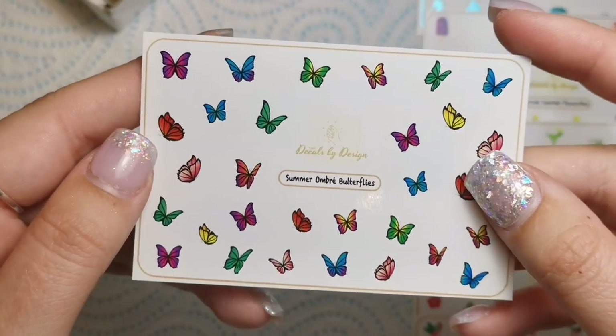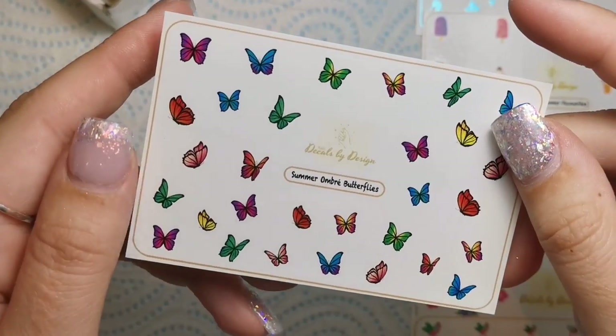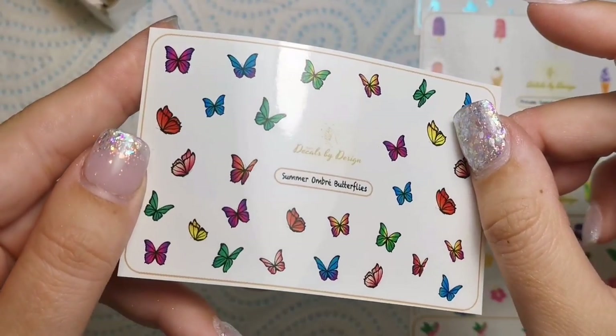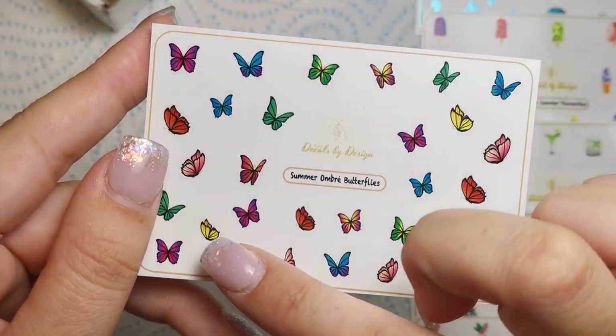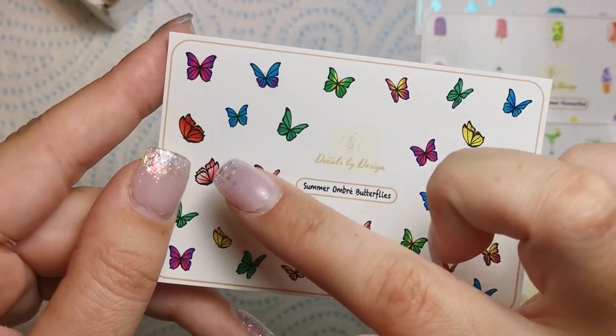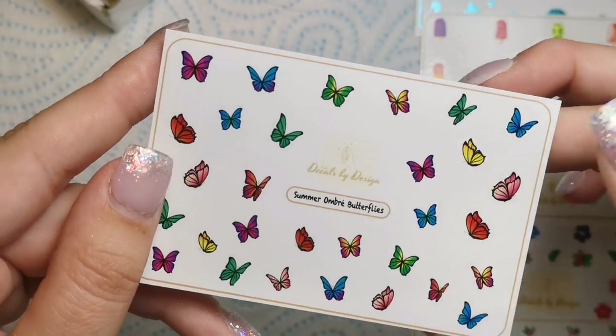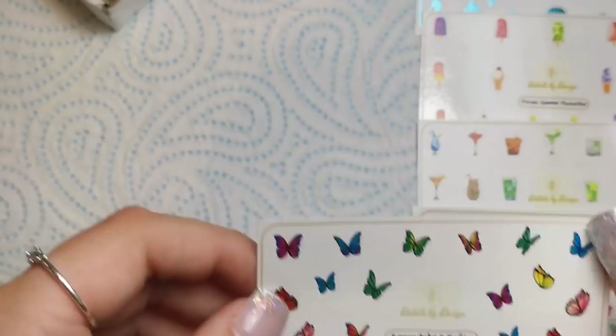I love these — I didn't actually see these in the sneak peek so this is very exciting. We've got Summer Ombre Butterflies and they are absolutely beautiful. We've got yellow and orange, pink and peachy, red and orange, greens, blues, purples, purple and pink — all sorts going on there.